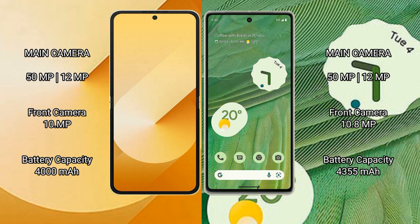Samsung Galaxy Z Flip 6 features a dual rear camera setup: 50MP plus 12MP, and a 10.9MP front camera. Google Pixel 7 also features a dual rear camera setup: 50MP plus 12MP, and a 10.8MP front camera.